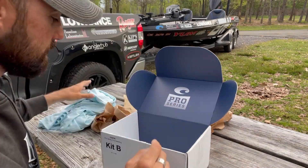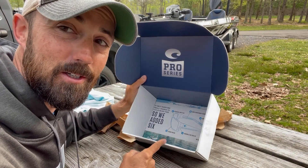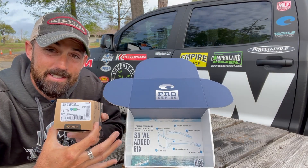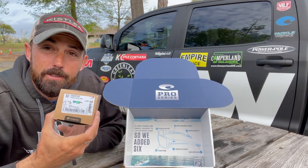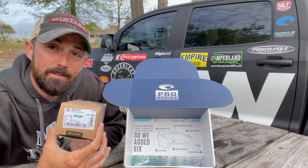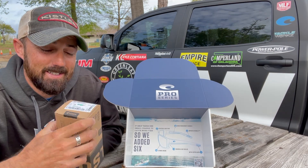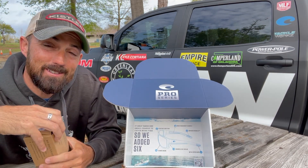Got a little pocket here. So let's talk about the new Costa Pro Series. Super excited. They just sent me my first pair of Tuna Alley Pro. I've never tried the Tuna Alleys — I've always been a fan-tail guy — so I'm really excited to check these out. Let's dig into them and see what Costa's done to the new Pro Series.